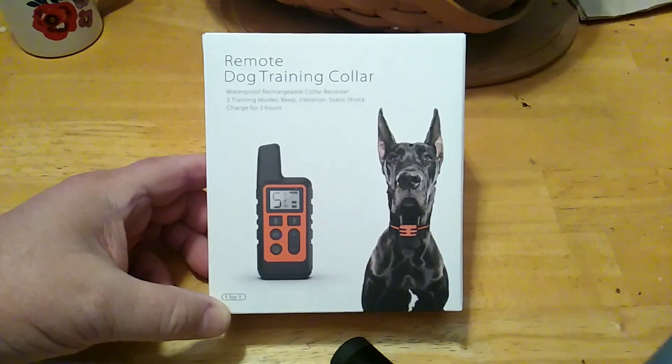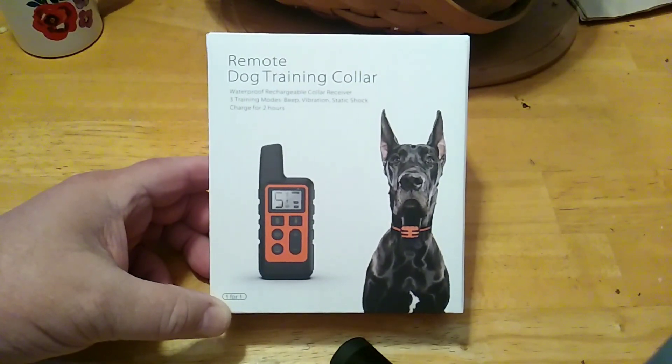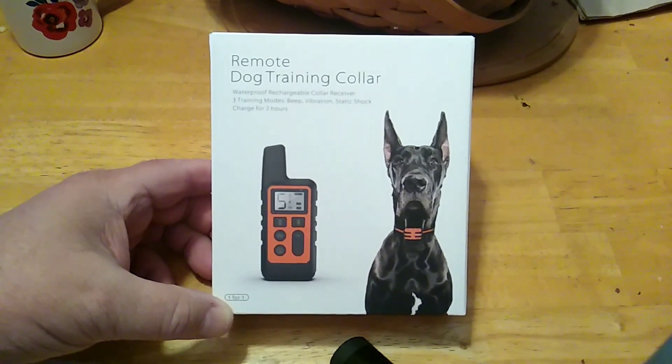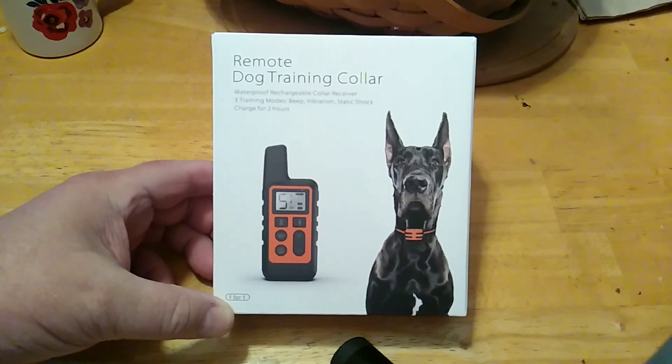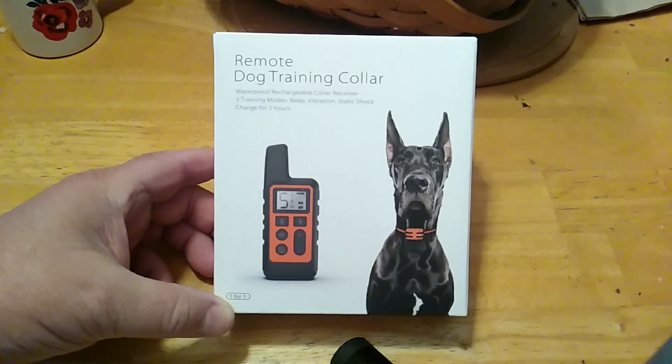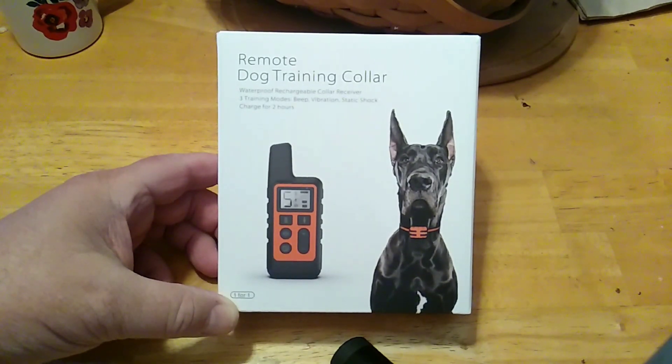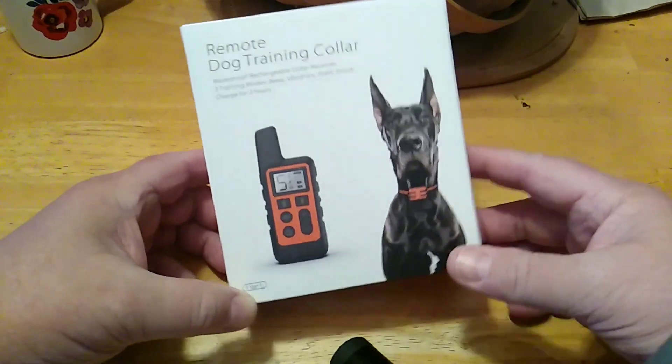Hey folks, Rob here. I got something that has nothing to do with firearms, but a lot of us are pet owners who own firearms. I got Lily, our Australian Blue Heeler, and we're going to be training here. I purchased this remote dog training collar.